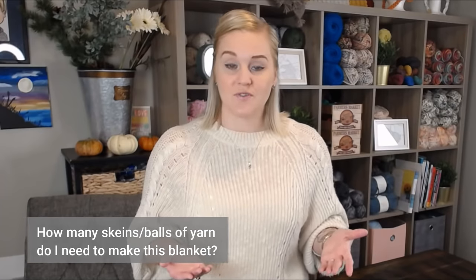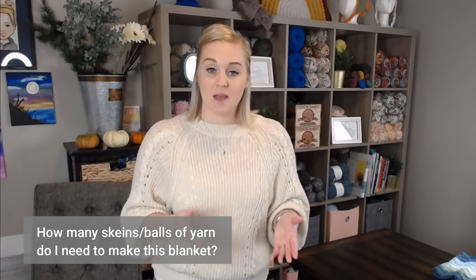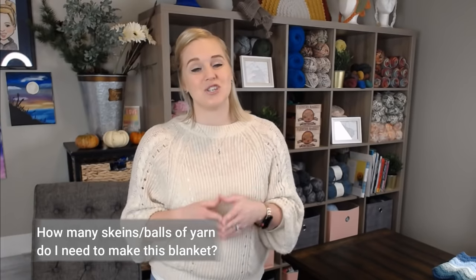And that question is: how many skeins or how many balls of yarn do I need in order to make this blanket? Sometimes that question is really easy for me to answer, and other times that question is pretty impossible for me to answer.